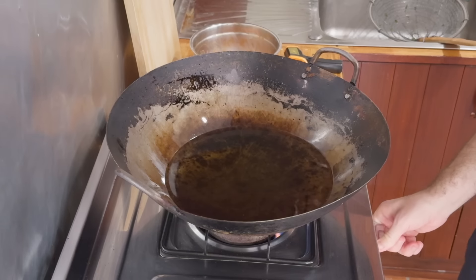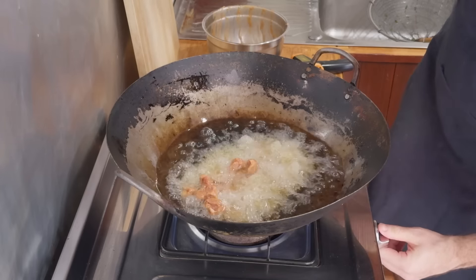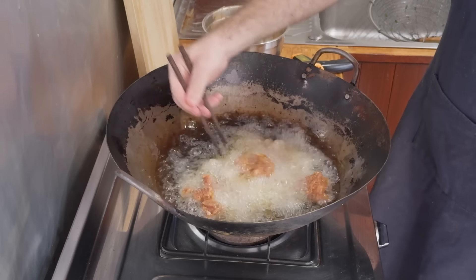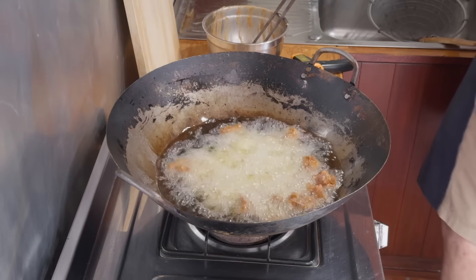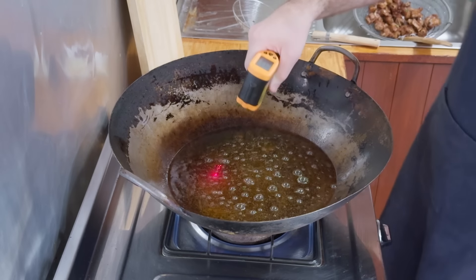Same wok, same oil, same 150°C — toss in the ribs and lower your flame to about medium to medium-high. This will lower the temperature, which is what we want, as we'll be frying these at around 120°C. Once the coating's set, give it a quick stir, then fry for about six minutes. Remove and let those drain, then get the oil back up to about 150°C.